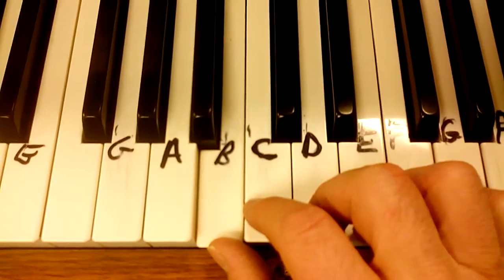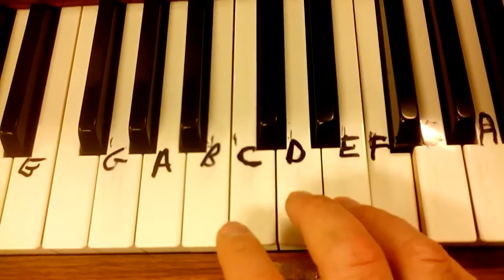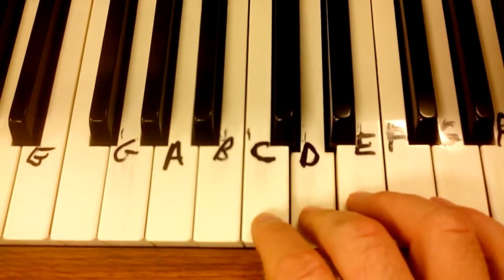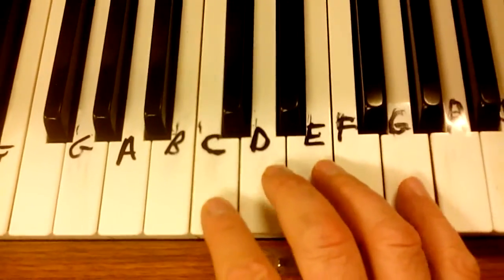D, B, C, D, E, E, F, E, D, C, D, E, C, B, C, G.